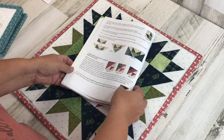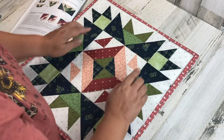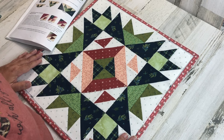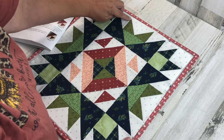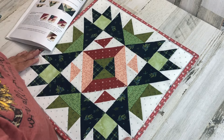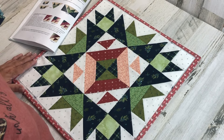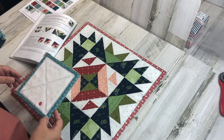The next section to put together is the double flying geese unit. If you want to make the flying goose unit using a particular tool, paper, or technique, you can — the size you want to make is two and a half by four and a half inches unfinished, a pretty traditional size for flying geese. You'll need four of those per block, or eight to complete both block number ones.